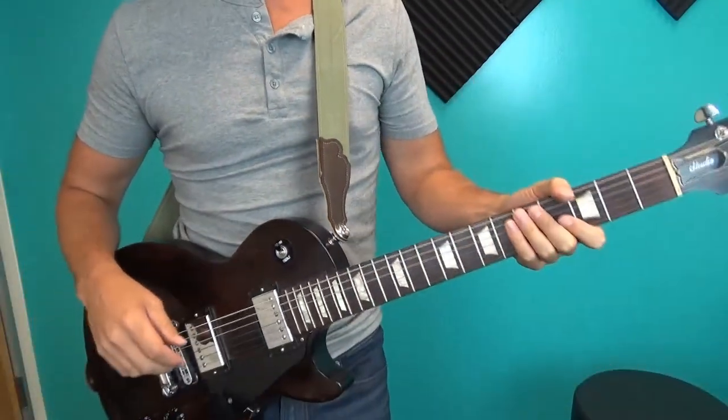That's the five tips for playing with a strap. I hope that helps. If it did, please like and subscribe, leave me a comment below, and I'll see you in the next one.